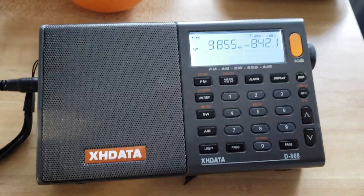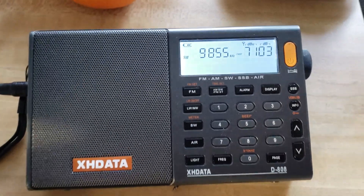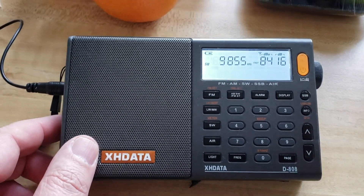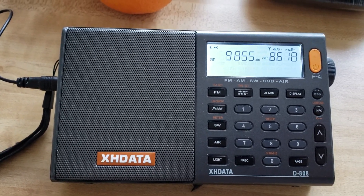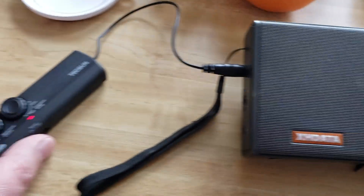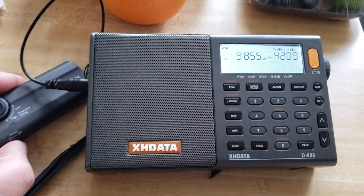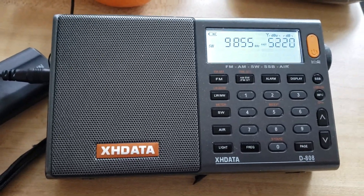It's a little difficult to find the perfect tuning point, but one thing for sure is it works. To give you an example, if I turn off the amplifier here, here's what happens.